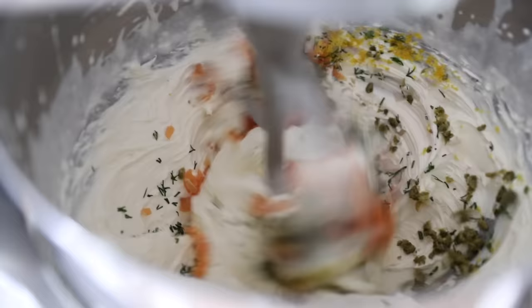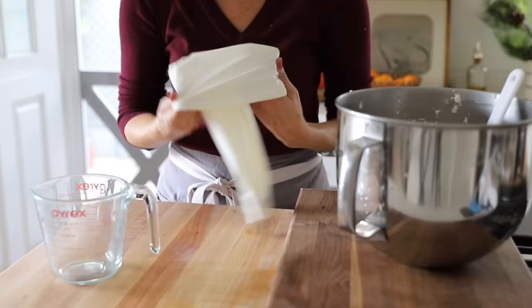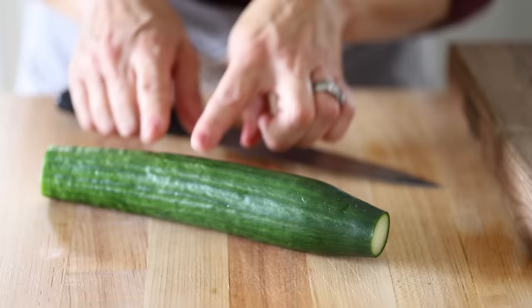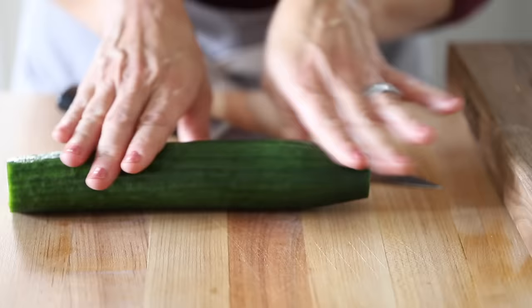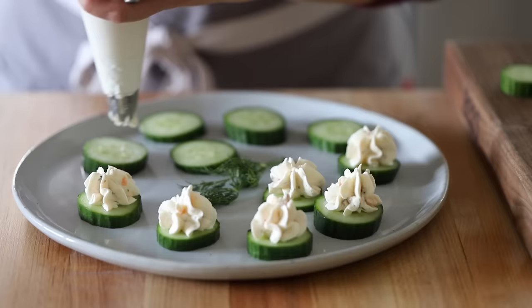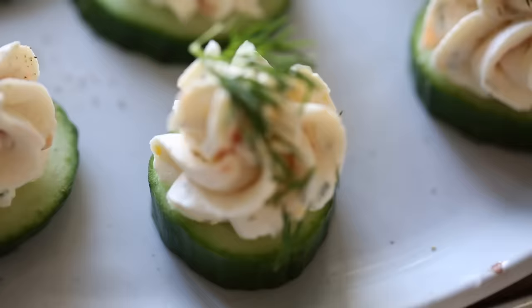Add two teaspoons of fresh lemon juice and then whip this all up until combined. Fit a pastry bag with a star tip — use one that's a little bit on the wider side so all of the mix-ins fit through. We're gonna work with an English cucumber since they don't have a lot of seeds and don't have that waxy finish. Slice them into about a quarter inch slices, then go ahead and pipe your mousse. A healthy dollop per cucumber is the way to go.